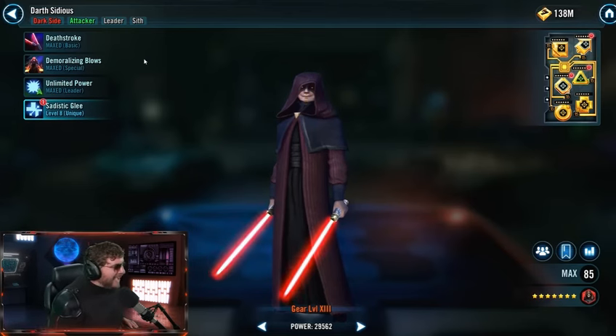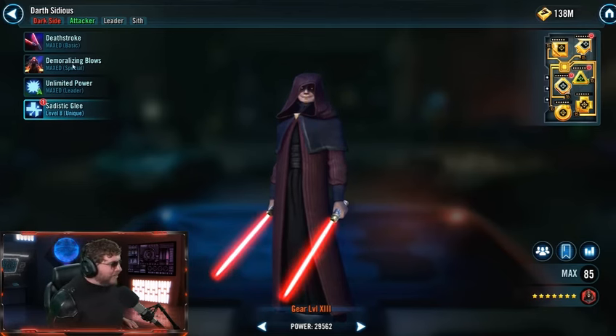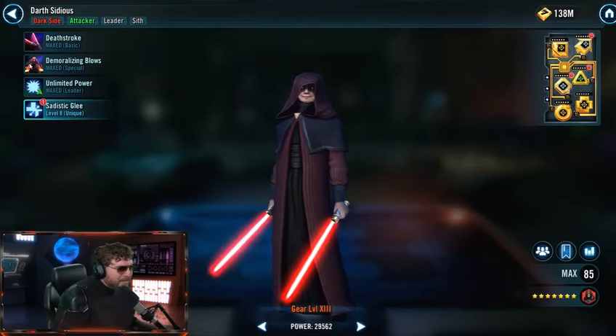I was not expecting that! I thought Yoda was the only one. I hope I didn't miss any other 3D models. I'm glad I clicked on that.